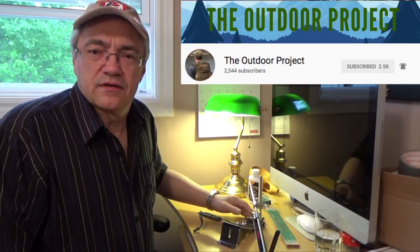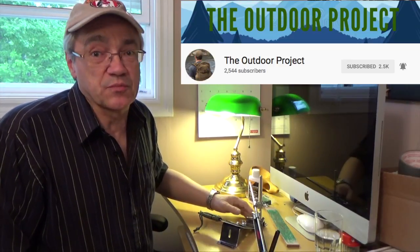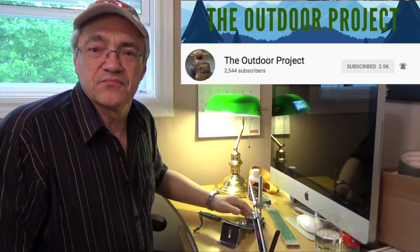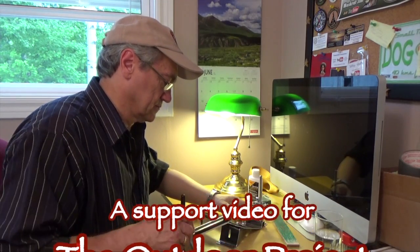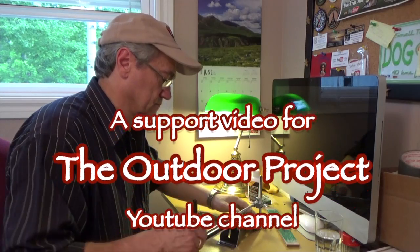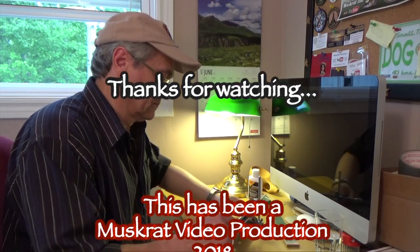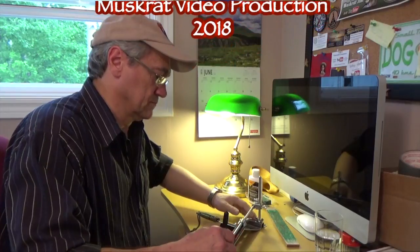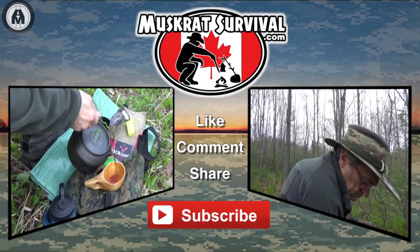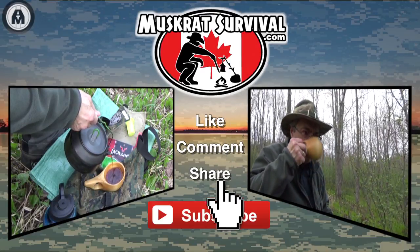So take a look, and if you like what you see give him a sub — I'm sure he'd appreciate it. Till next time, this is Muskrat Jim signing out. For more Muskrat survival videos, be sure to like, comment, share, and subscribe.